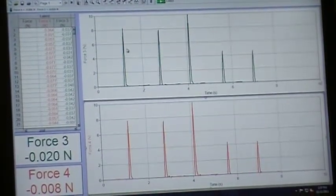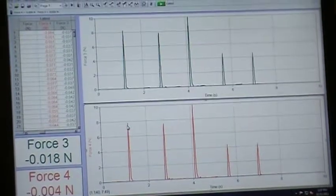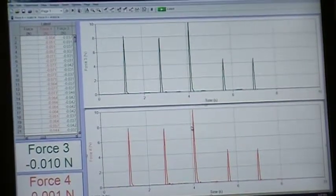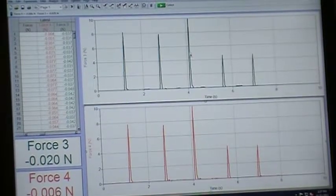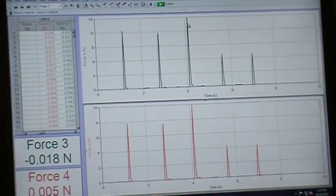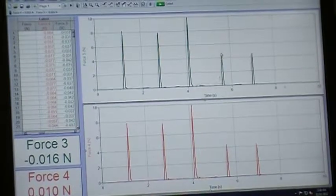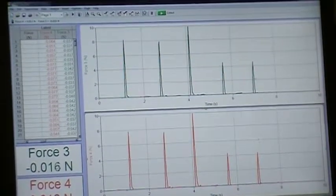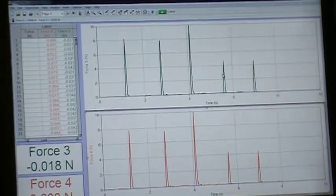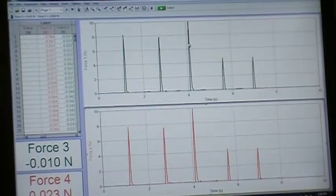If we look at the first set of peaks — that first collision — these two are essentially exactly the same in height. The second collision: again, exactly the same in height. Third collision: the peak is generally higher because the cars were moving in opposite directions, making that collision simply more violent. The last two collisions are the same height as each other but less violent, because the cars were moving in the same direction — one hitting from behind.